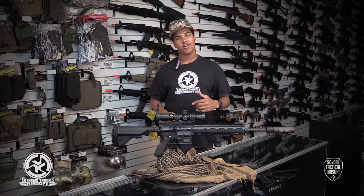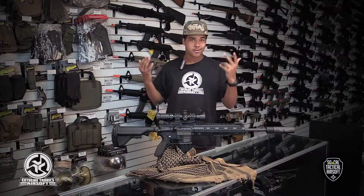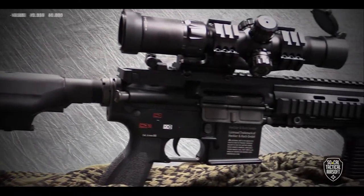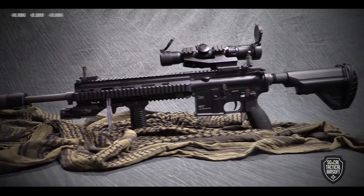The HK M27 IAR is superior to all the others within its class, and this gun with a full metal VFC body — how could you go wrong? From its fully HK trades to the full metal monolithic rail system, this gun is perfect for all outdoor scenarios.